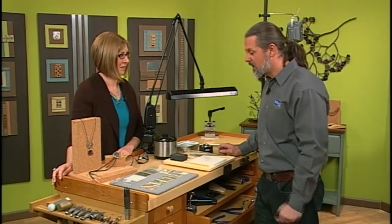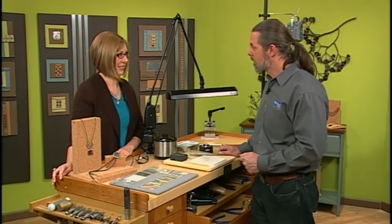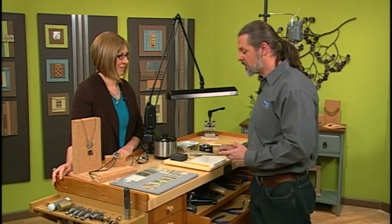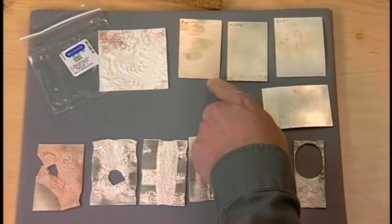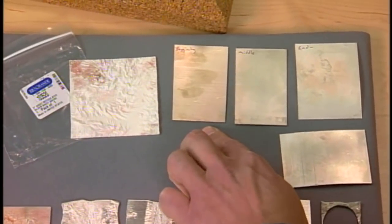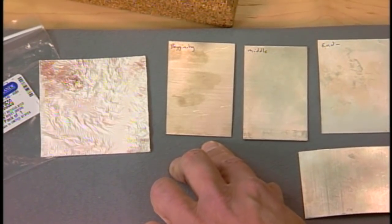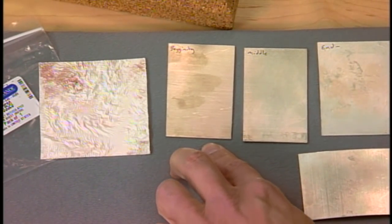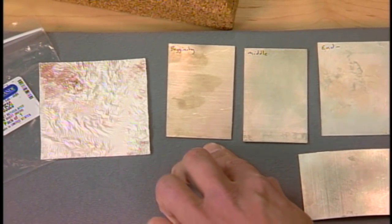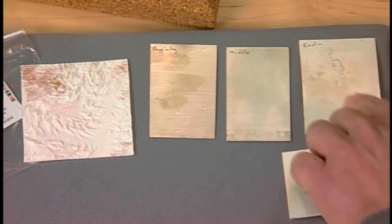It's an old technique and one of the first things we have to do is a process called depletion gilding. We have to use a special metal — here on the board you can see it has 80% silver versus 92%. So it's less silver than sterling, a little more copper. We have to create that division between the silver and the copper, and we're going to take it through a process where it ends up much more white.